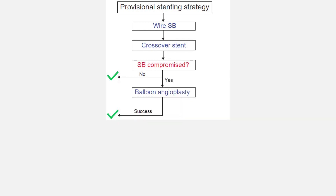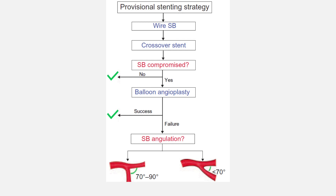If compromised, then we perform balloon angioplasty. If the side branch is well expanded, we end here. If not, then we go with implanting the second stent in the side branch. Recommended techniques are T-and-tap or Culotte.